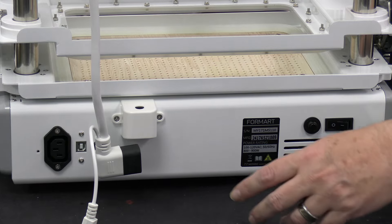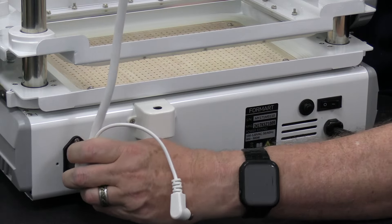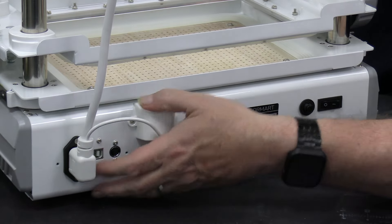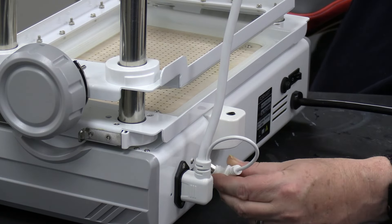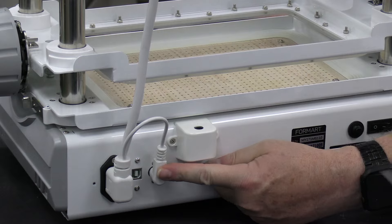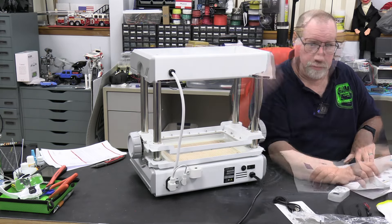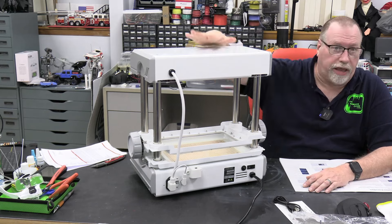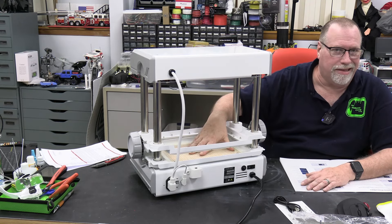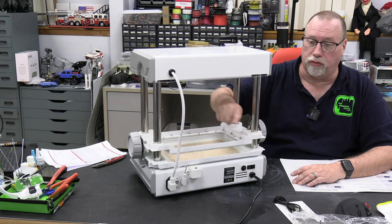There are some connections on the back — one is the power for the heating element, which plugs right into here. And this must be some kind of control switching or temperature sensing — not quite sure. It plugs right in there. And of course you have your power cord right here. Before we go any farther, this is a heater so it can draw quite a bit of amperage, and I don't know how much the vacuum motor pulls. So I don't want to plug it into my little six-outlet strip — I'm going to go get an extension cord to run this right to an outlet.